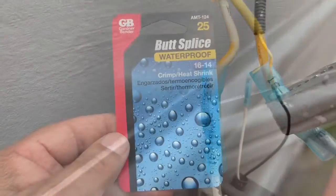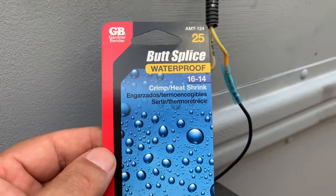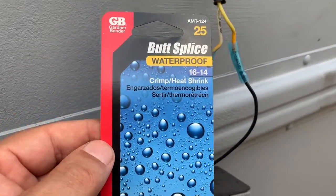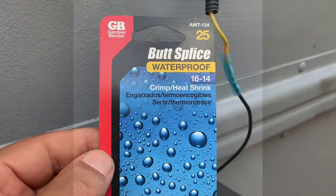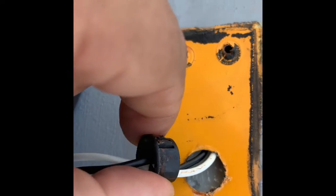It's a shrinkless butt splice waterproof crimp heat shrink. So we crimped it, now we're going to heat it so no water gets in. Here we go guys. One tip: when you remove your lights, don't throw away this little rubber sealer for the hole.